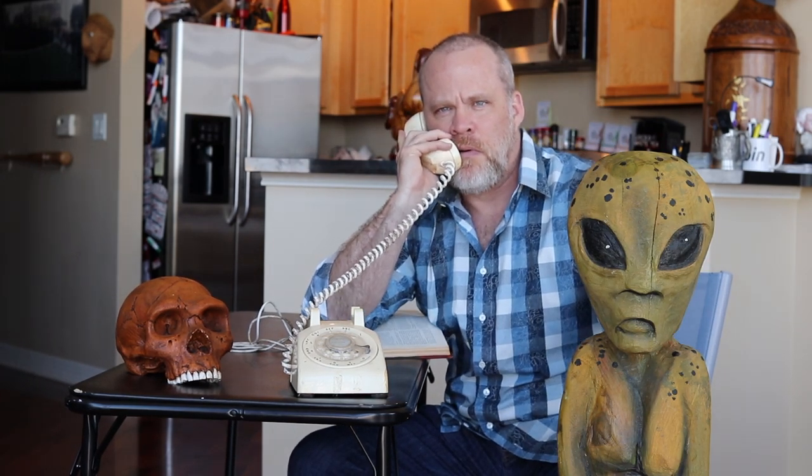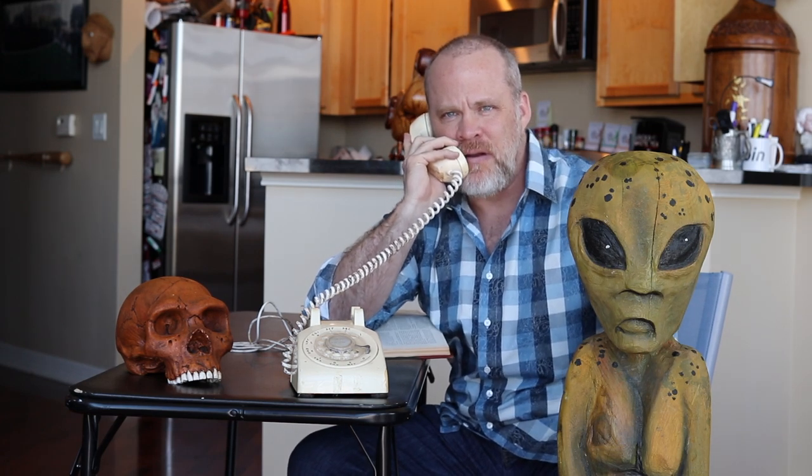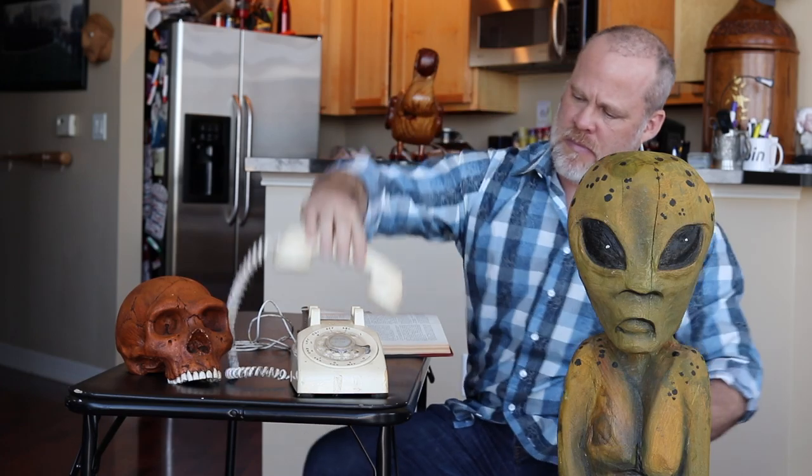I gotta be honest with you, I know what this package is. It is a book written by Mark Twain.